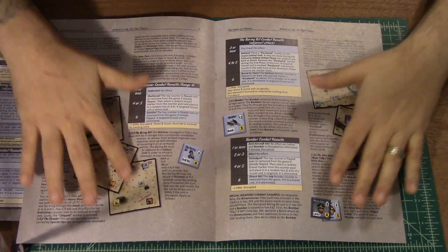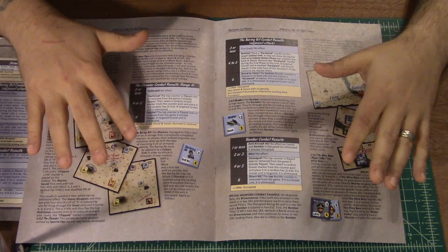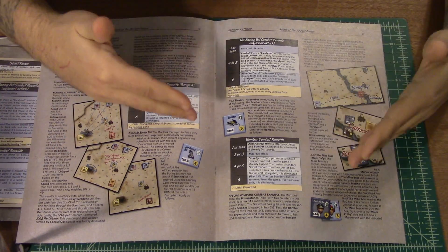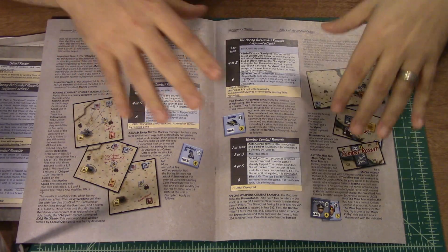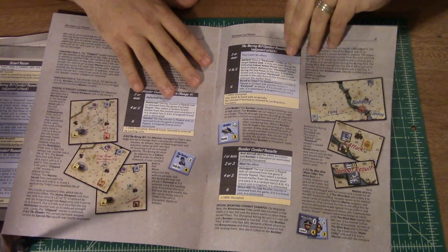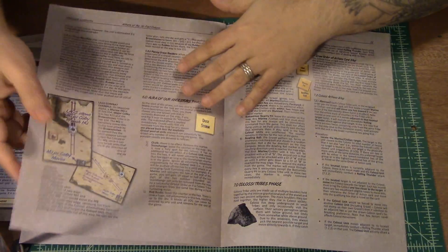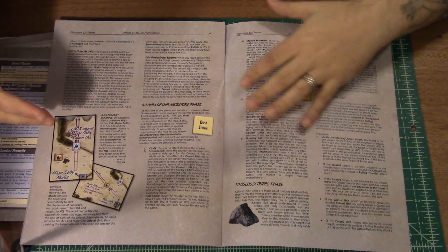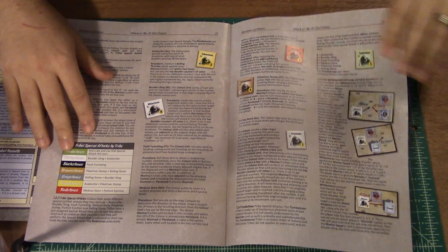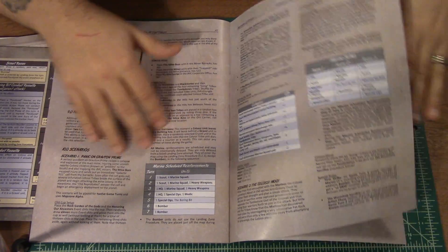The rulebook has a nice earthy brownish tone to the background. For print and play people, printing in full color might be a little heavy on ink, though I haven't seen those files. For reading purposes, it's not distracting — it actually helps bring out the text and images. I've seen games with solid dark backgrounds that make text hard to read, but this is very easy on the eyes with less eye strain and glare. The game seems pretty thorough, with good examples and charts throughout.